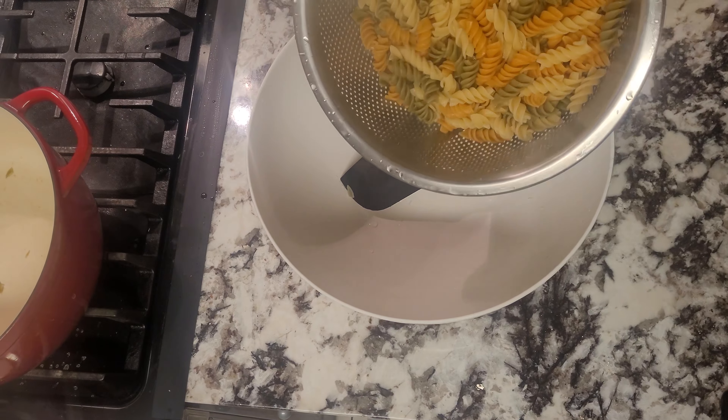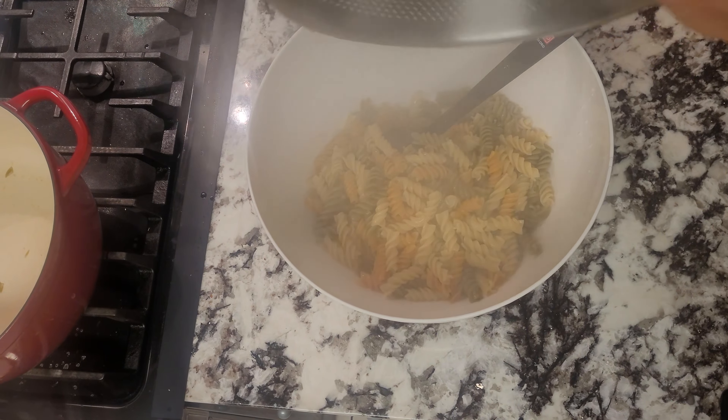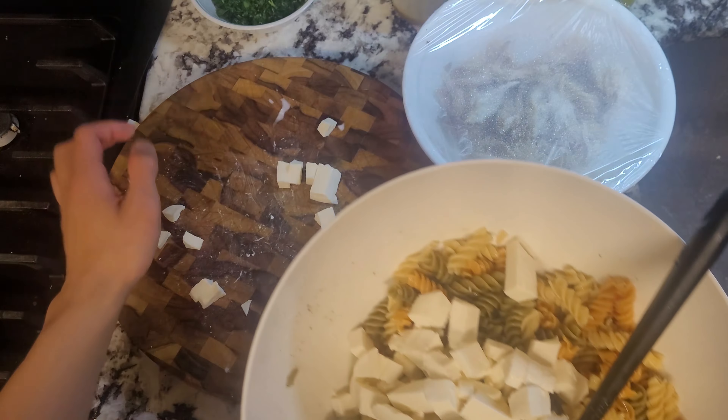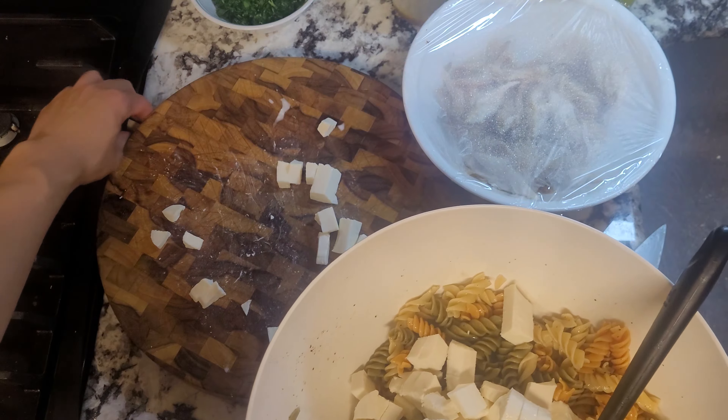Once our pasta is finished, we'll strain it and then place it in a bowl. As it cools down slightly, I'll begin to cut up my mozzarella cheese into bite-sized pieces. We'll add in the cheese and rotisserie chicken to the pasta bowl. Add in your reserved vinaigrette and some fresh chopped parsley. Give it all a good mix before leaving it in the fridge overnight to let the flavors combine together.